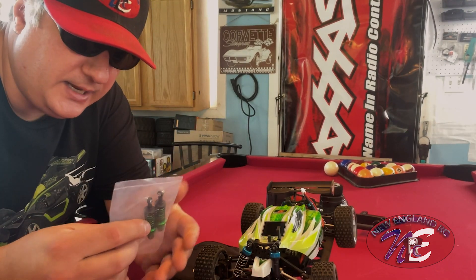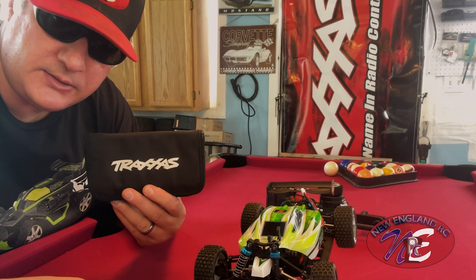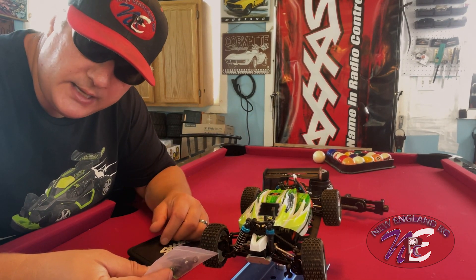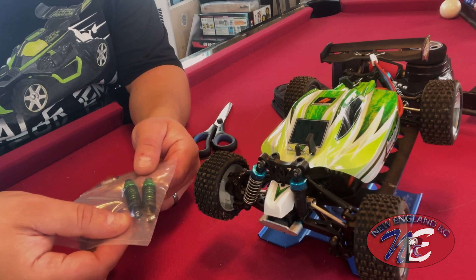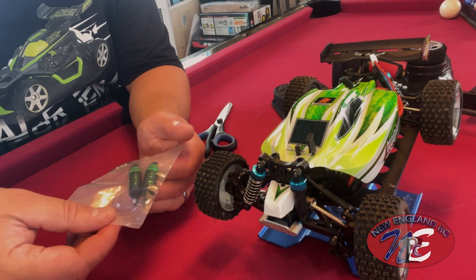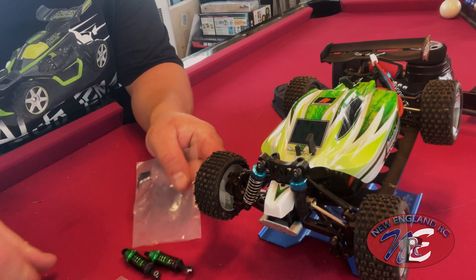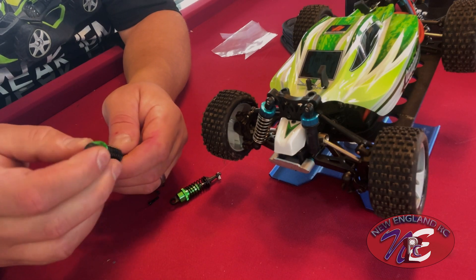Should be an easy fix today, guys. I don't expect to spend a long time on this, but I got my Traxxas toolkit here ready to rock and roll — get these on, give it another rip, and see how it works. Let's do it. You can see here the green tops; they also come in blue and other colors as well, so pick a color that you like. You can see they're definitely going to be more durable.